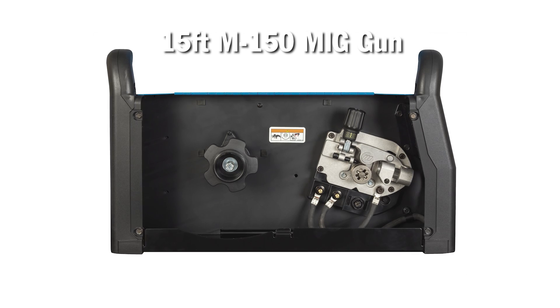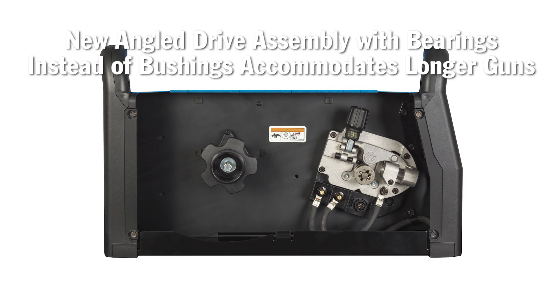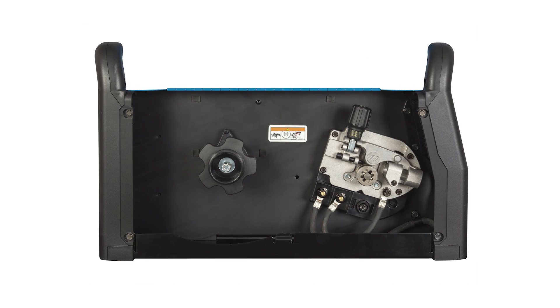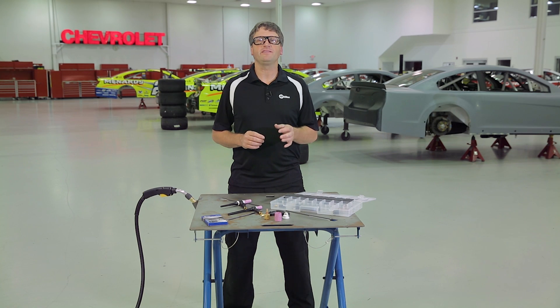The new angled drive assembly in the small Miller Matic family can now accommodate these longer guns. These new drive assemblies have bearings instead of bushings, which allows for the proper tension to be applied to the wire without causing additional drag by side-loading the bushings normally found in small MIG welders.